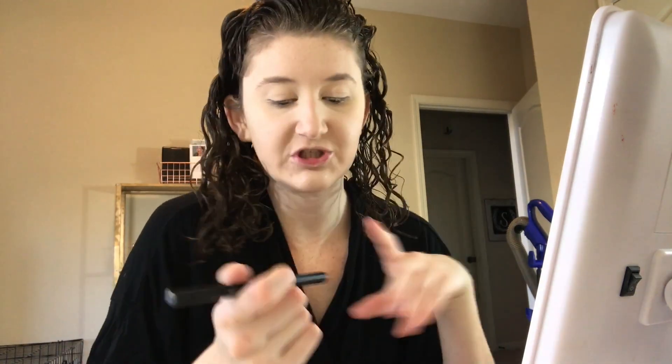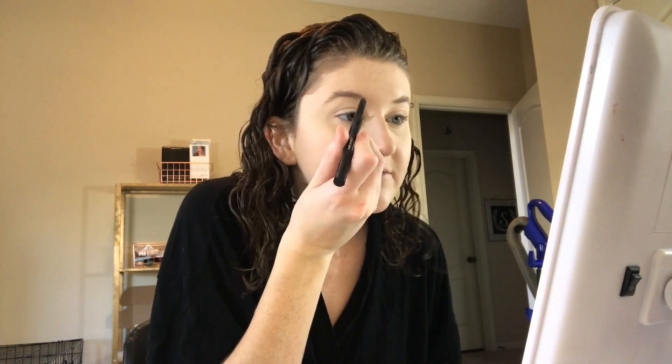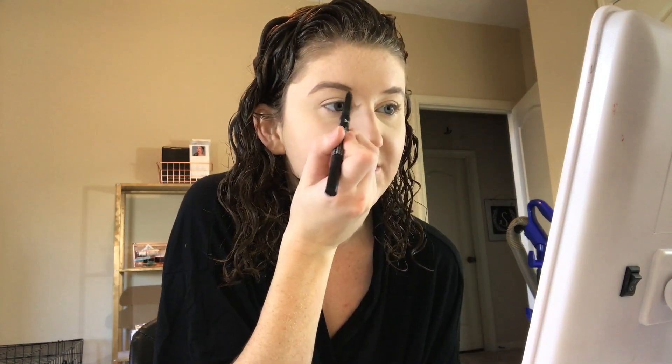I hate doing my eyebrows. If you've been watching my channel when I only did makeup, I would say that in like every video. I feel like I just need to get the shape done by a professional and it would be way easier to just fill it in really quickly. Maybe before I start school, that's something I need to do so I don't have to worry about it.